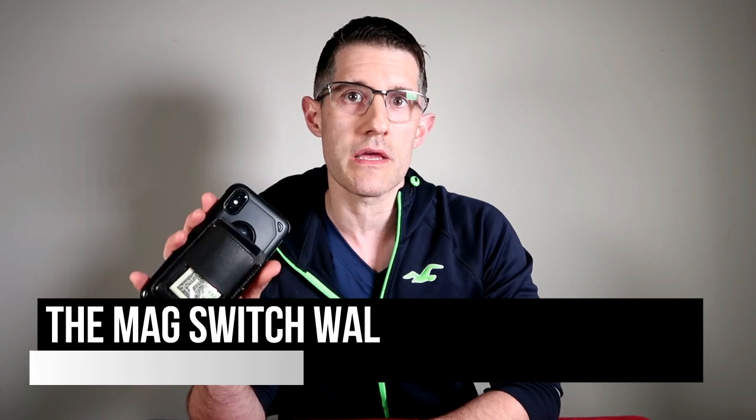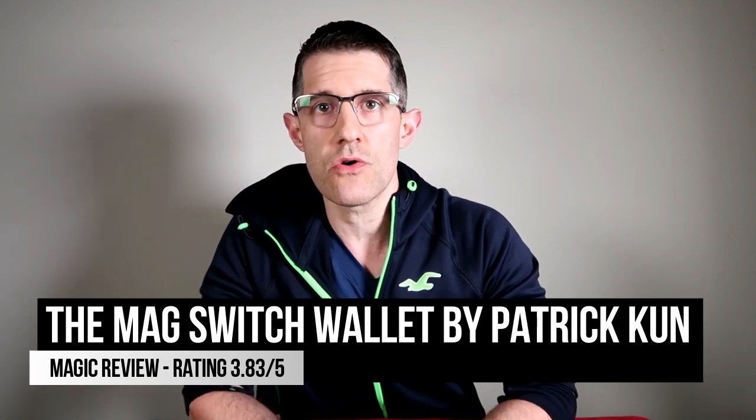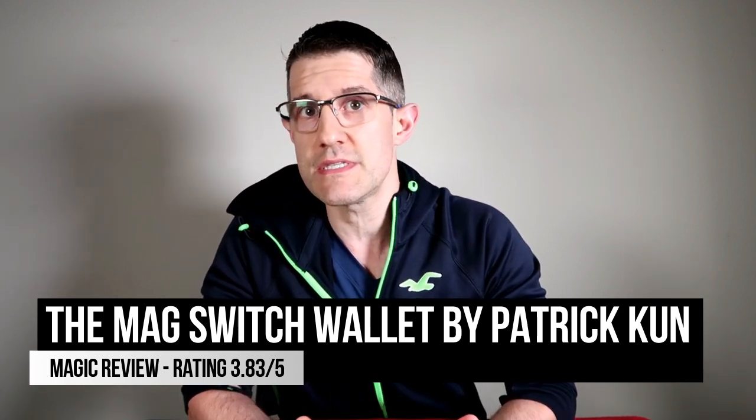Hey everyone, welcome back to Unbiased Magic Reviews, the place you come to for honest and objective magic reviews. I wanted to let you guys know that I have no disclosures because no one sent this to me. I paid for this with my own money. This is not an advertisement or a magic promotional video. This is a legit review from road testing this item for the past two weeks, so you can rest assured that these thoughts and opinions are really my own and not swayed by any magic companies.